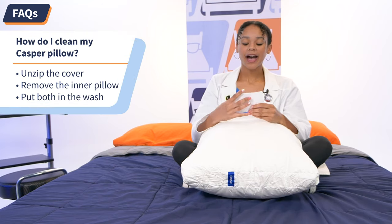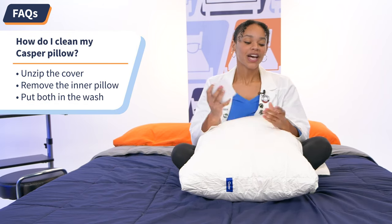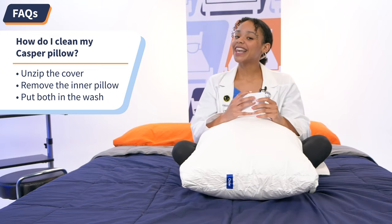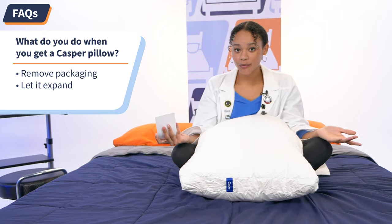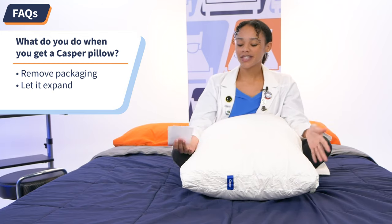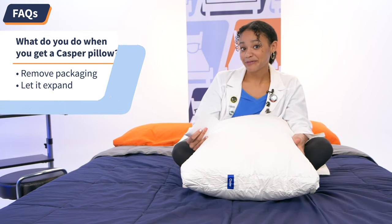Question number two: how do I clean my Casper pillow? Cleaning this pillow is super easy — all you do is unzip it, remove the inner pillow, zip it back up, and then throw both in the washing machine. Easy peasy lemon squeezy. Question number three: what do you do when you get a Casper pillow? Other than jump for joy, you just remove it from the packaging and let it expand — and this one expanded almost instantly. If I missed your question, go ahead and drop it in the comments and I'll get back to you ASAP.